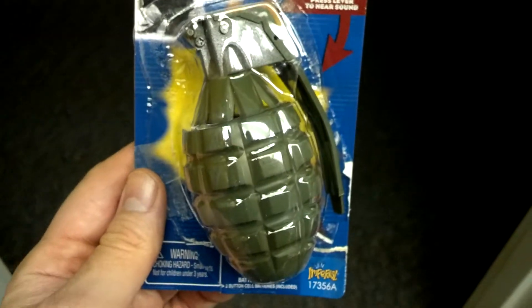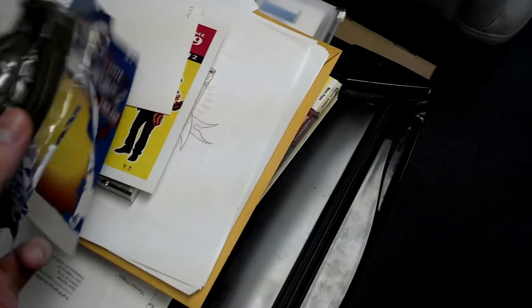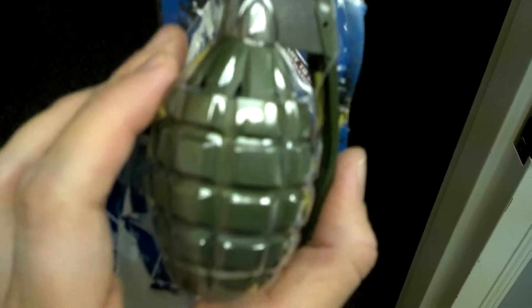Not only does it look realistic, check this out. Let me get it out of the package. Well, it's not going to come out of the package very easily. But maybe it's not necessary. Check this out. Not only does it look real, look at this.